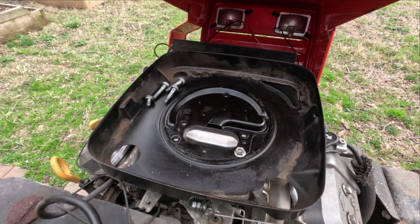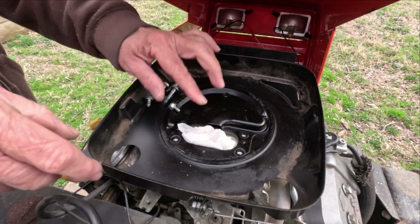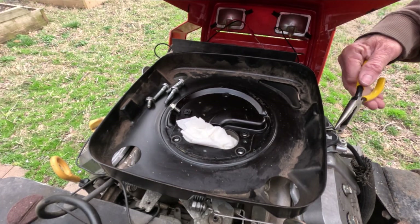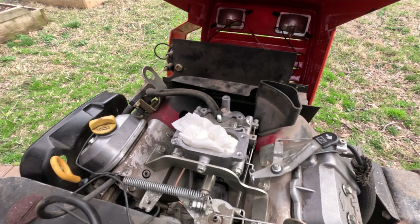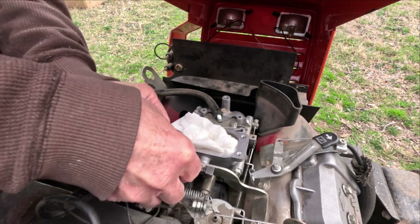Took the carburetor off and opened it up, and it was pristine with no buildup or debris. Cleaned it out with carburetor cleaner, blew out all the air passages, and they were all open. Checked the float and needle valve, and they were at the correct height and functioned normally.